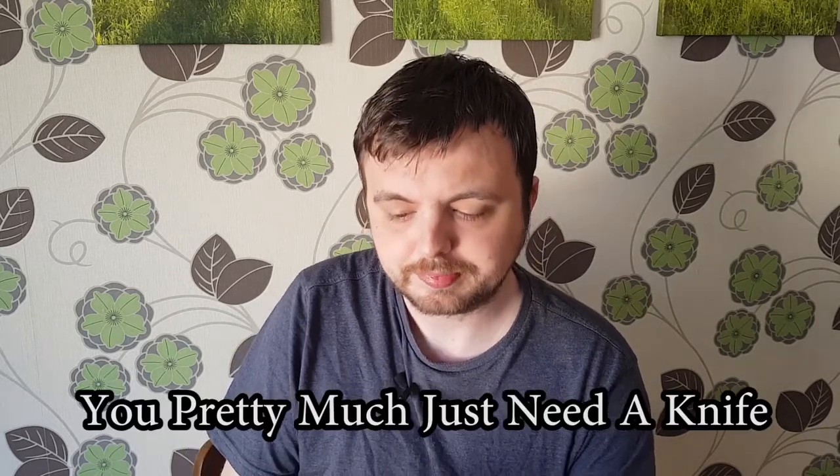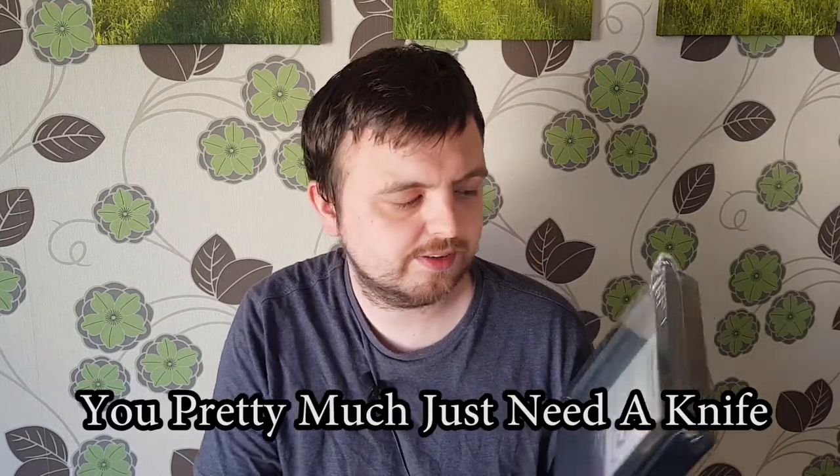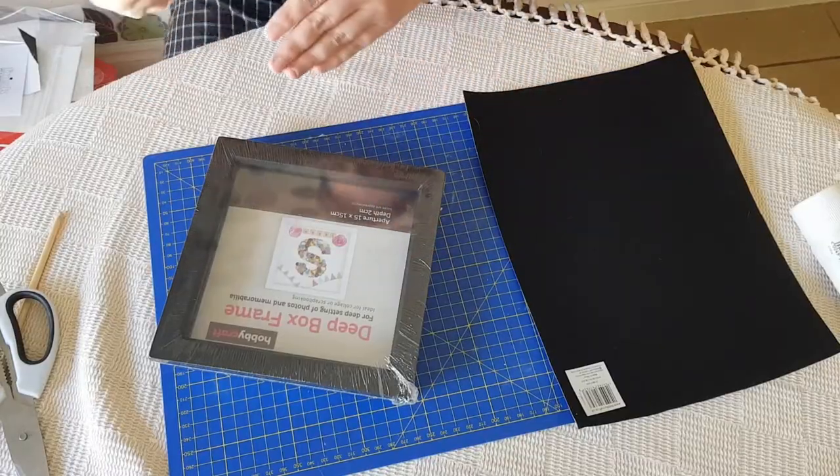The first thing I bought from Hobbycraft is a deep frame box — it's black, 15 by 15 centimetres, and two centimetres deep. The other thing I'll be using is black felt. You could do all kinds of different things if you wanted pictures and designs, but I've gone with a black box and black felt.